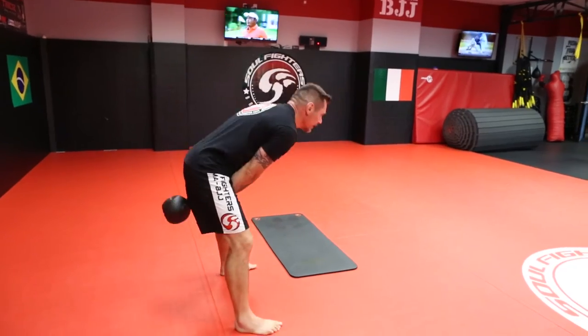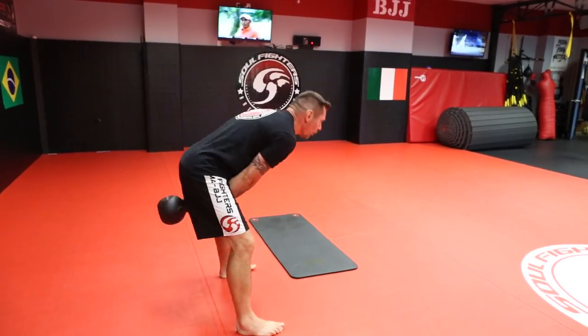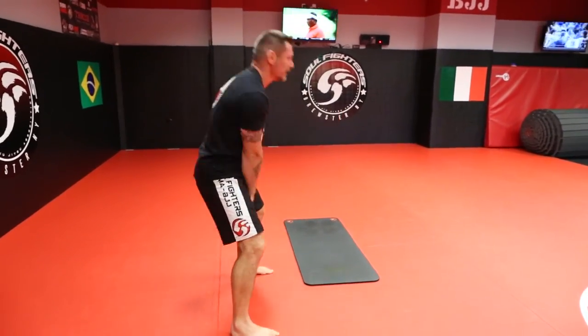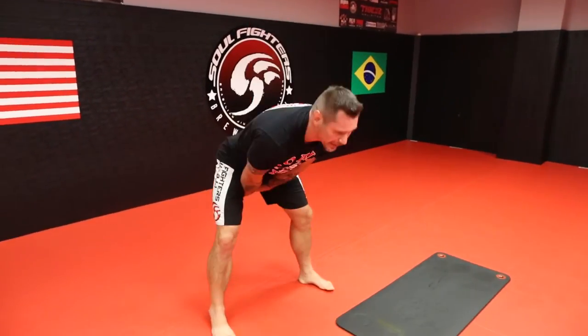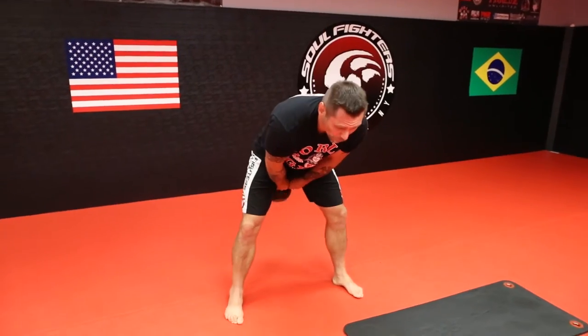I want to elevate the kettlebell in front of my chest or face, something like that. Arms are for holding, hips are for moving — that's how you develop your core. You can do this exercise anywhere. In the beginning or end of the workout — personally, because it's the simplest one, I do it as a warm-up.